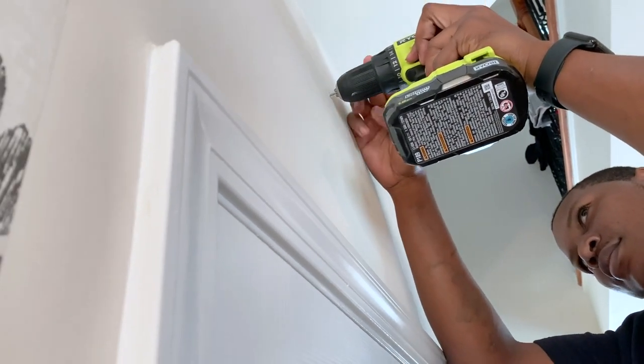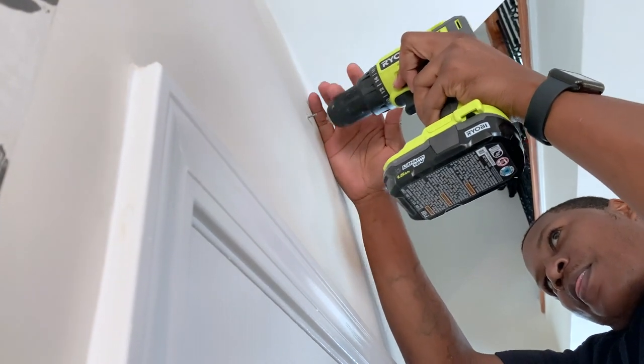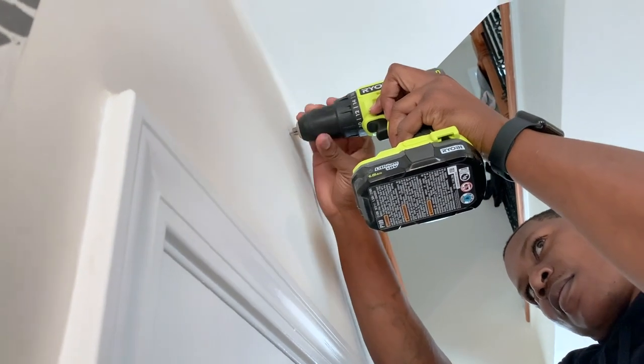Quick tip I discovered: you just put the drill on the nail, tighten it, and then run it in reverse to remove nails easily. So smart!